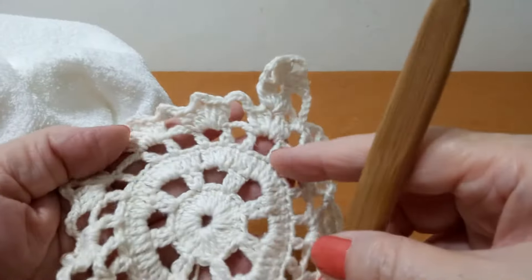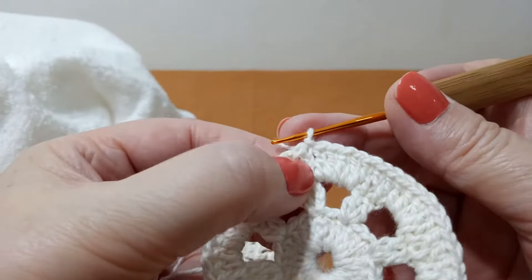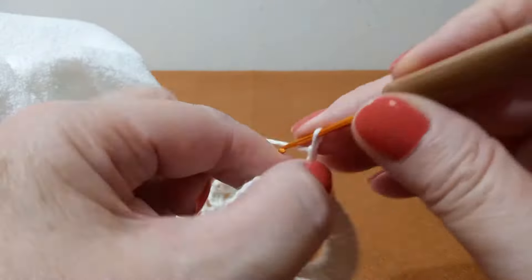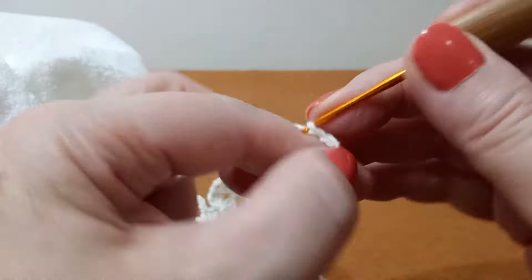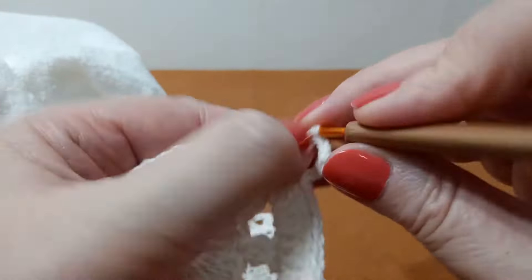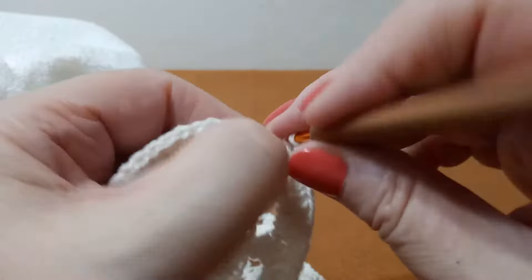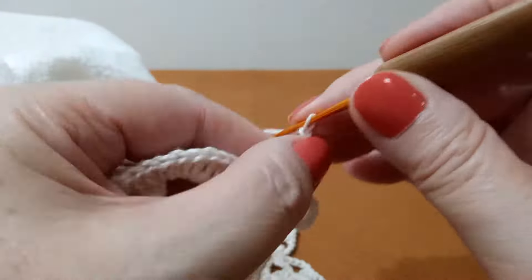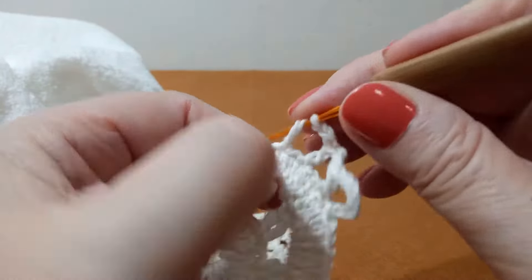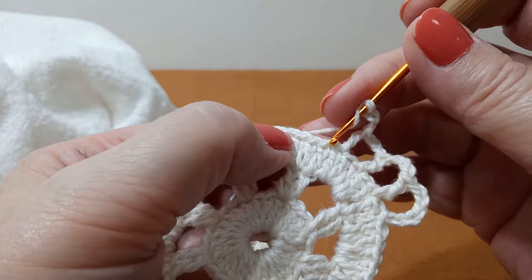A próxima carreira são os quadradinhos vazios. Esse primeiro vai sair bem aqui por causa da correntinha. Os outros, vocês vão ver que vai ter uma pequena diferença e aí dá certo. Sobe seis correntinhas. Neste caso aqui, pula só um porque ele tá bem pertinho. Aqui no meio é sempre assim: pula um, pega aqui.